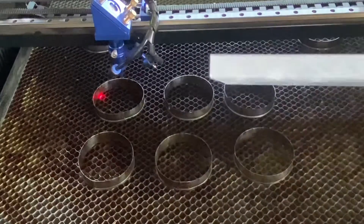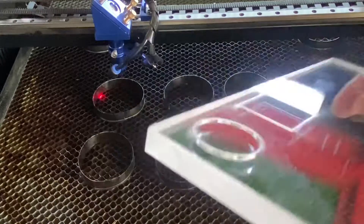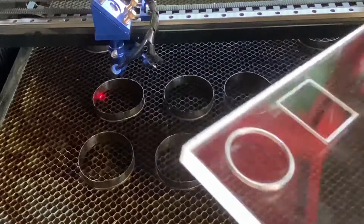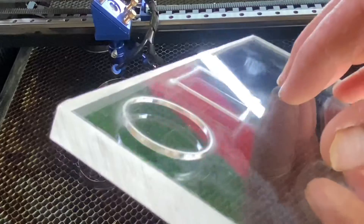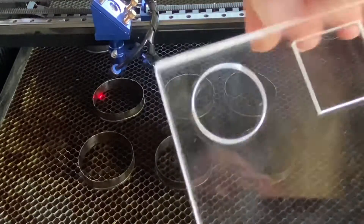As you can see, it has only gone in a couple of millimetres, which was expected. So I'm going to up the power to 80% and run the file again to see how that turns out.